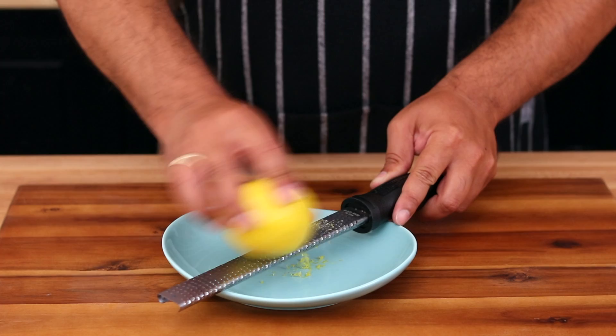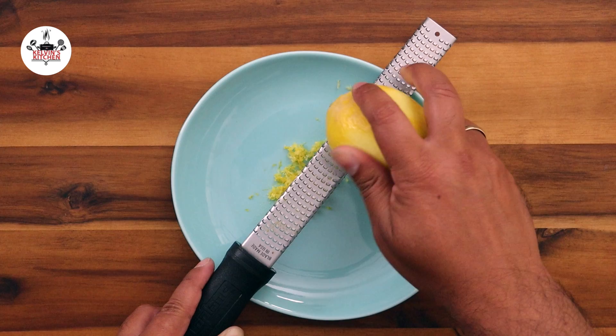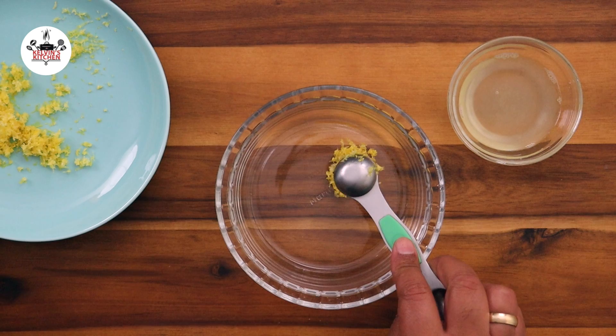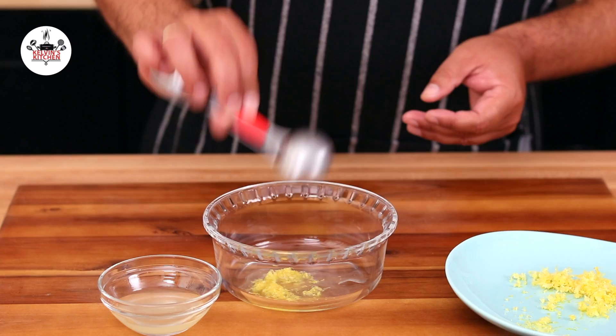To begin, grate the zest of one lemon onto a small plate, then cut the lemon in half and squeeze the juice from both halves. Now, in a small mixing bowl, add one teaspoon of the lemon zest, followed by one tablespoon of the lemon juice, and one tablespoon of powdered sugar. Give that a quick mix and set it aside.